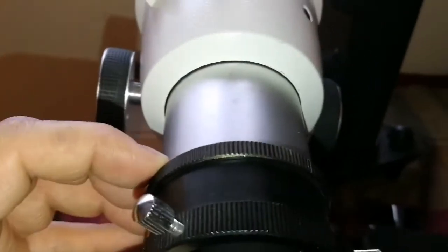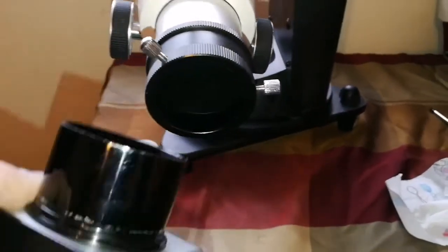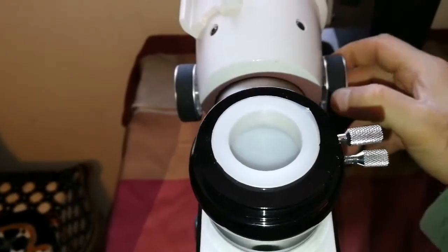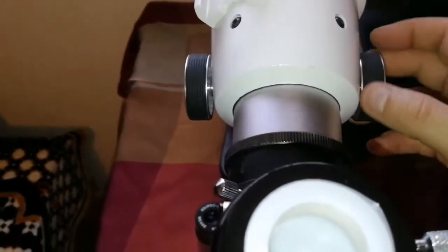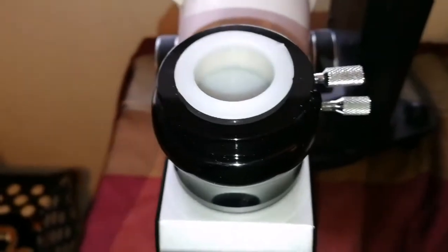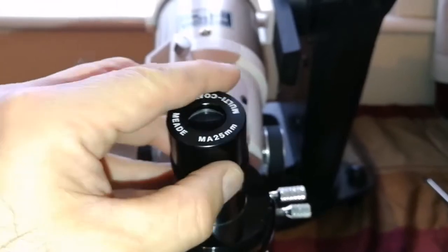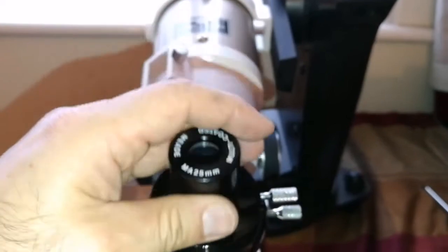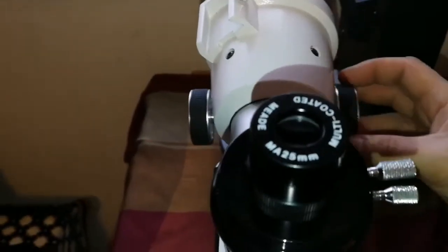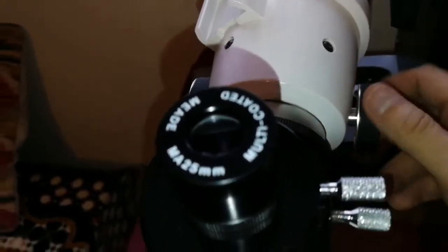In the past it was easy to move the tube unintentionally - now you cannot move it, it's rock solid. I've installed the diagonal. The telescope focuser is really nice and smooth now. In the past it was slippery and I couldn't use eyepieces properly because they were always slipping. Now it has a very good grip, holding all the weight of the diagonal and adapters. I've now installed the 25mm eyepiece and it goes all the way back and forward with no problem at all.